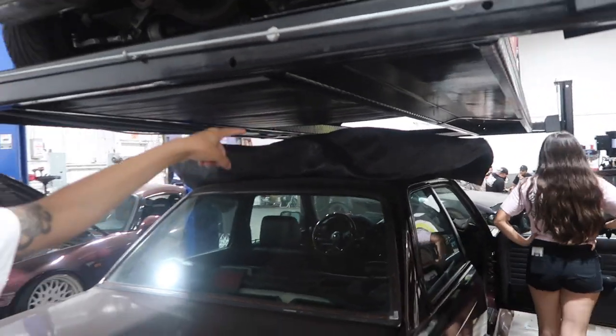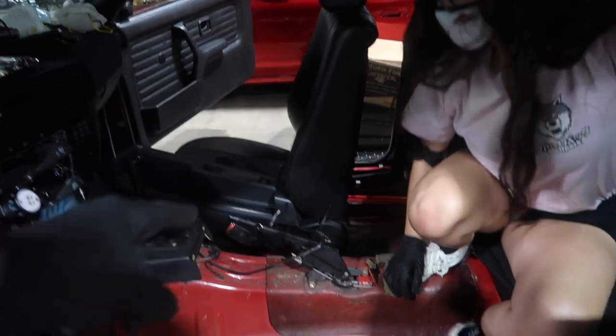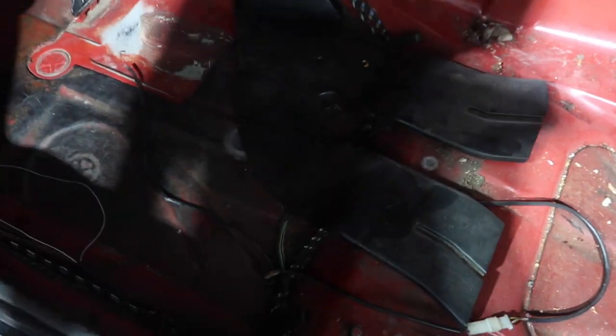Welcome back to today's vlog. We're going to start with the carpet, but first we have to uninstall all the seats, the center console, the boot, the shifter, all that stuff. Special guest Stephanie is here again. We're going to do that today, and the carpet needs more sun to regain its shape because it's still curving. We'll start taking everything off, and we'll do a deep clean with Goo Gone since it's really dirty — we want the carpet to stick properly.